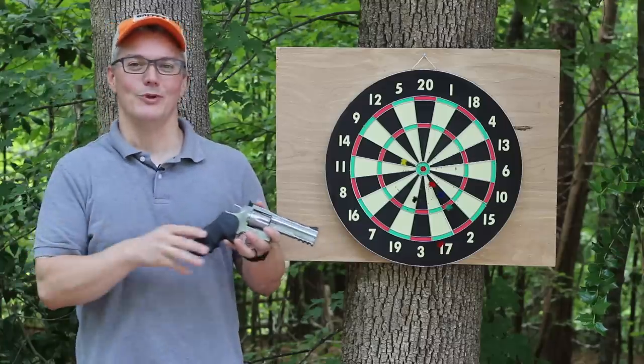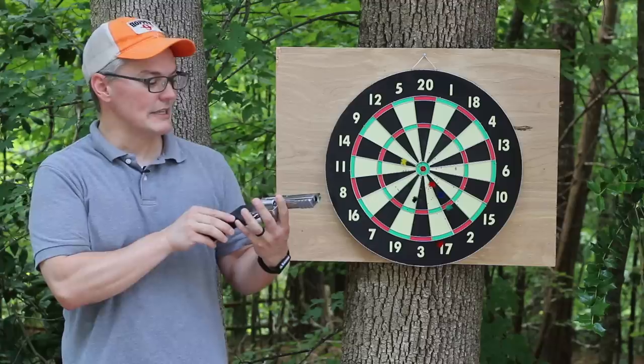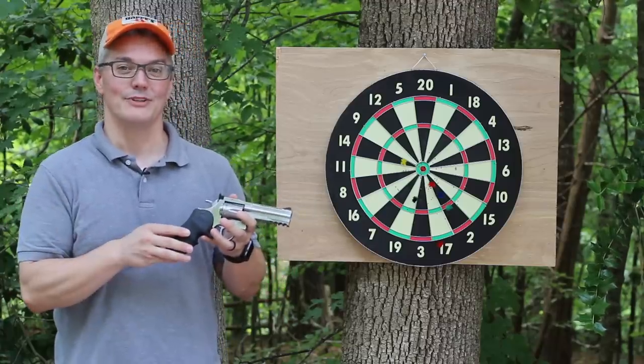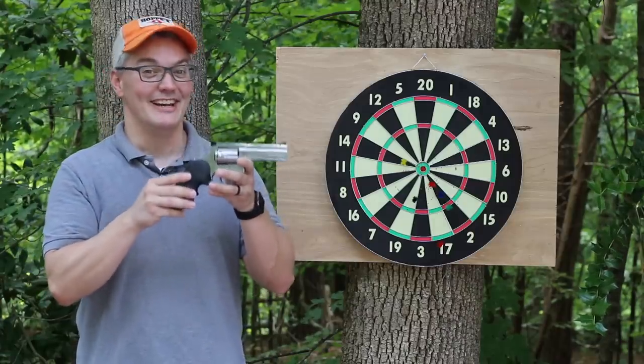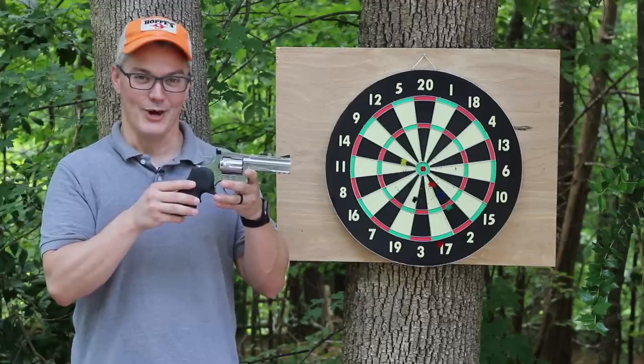Ordinarily, even if you have a pellet gun that has a magazine that holds more than one pellet, you're still left feeding one dart at a time into the chamber. Since each cartridge in this cylinder is its own chamber, the 715 turns out to be one of the few repeating air gun dart guns on the market today. ASG probably had none of this in mind when they designed it, but the fact that it's such a great dart gun is why the Dan Wesson 715 is what's coming up next on Twang and Bang.